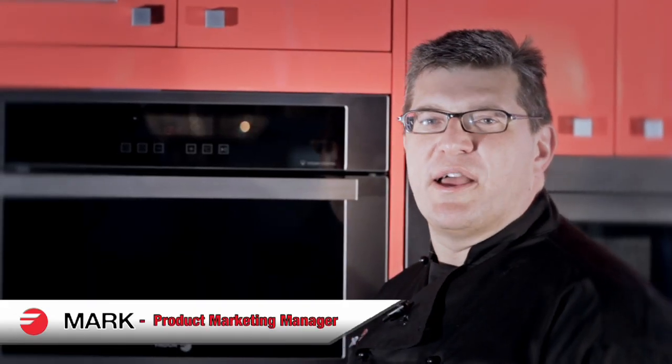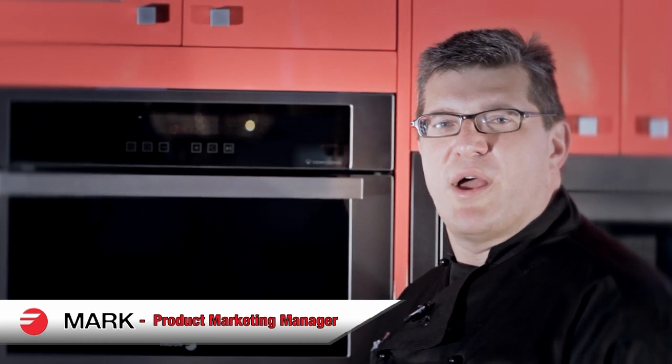Hi, I'm Mark from Fagor. Today I'd like to cover some features of our new range of ovens.